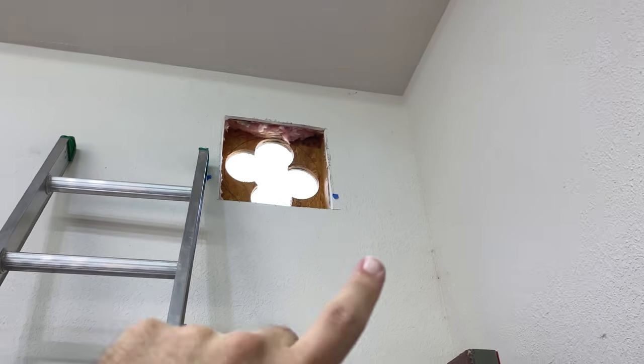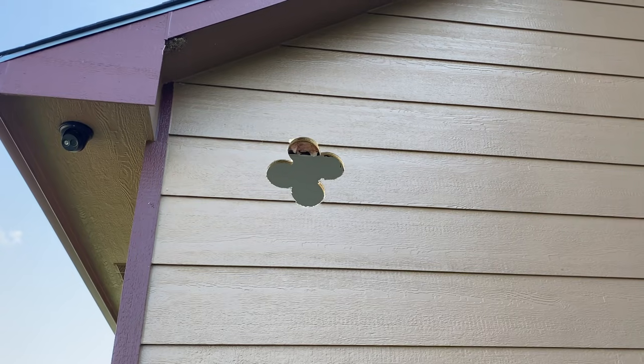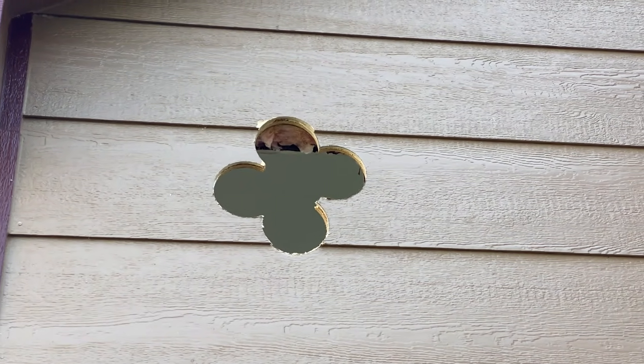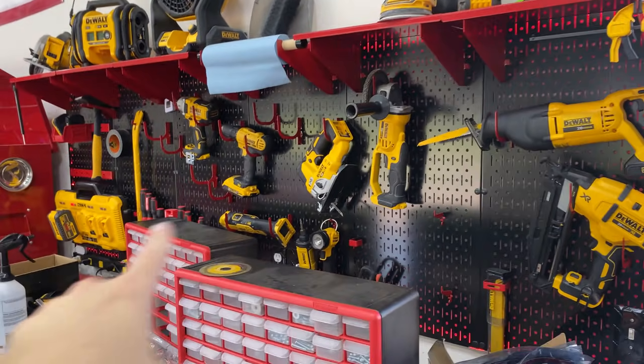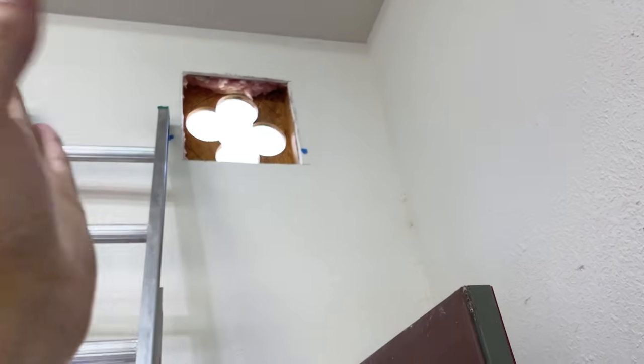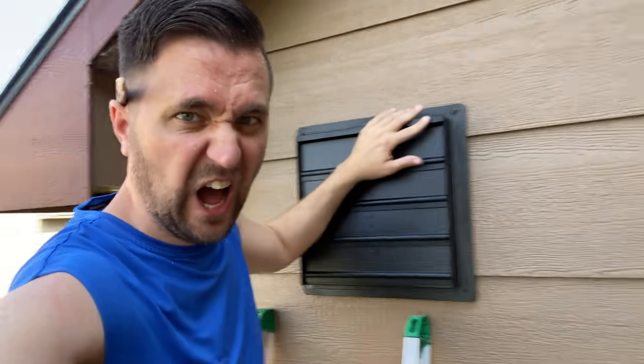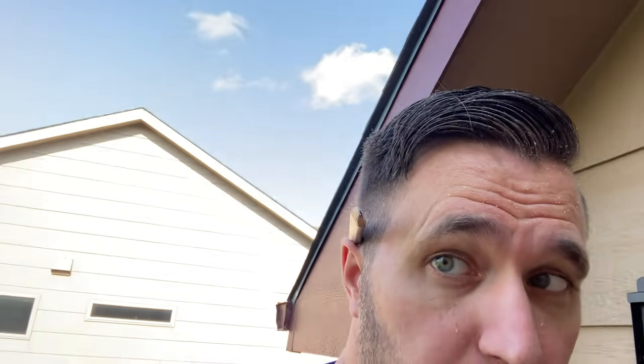So I cut this little four-leaf clover shape — basically just used a five or six inch hole saw all the way to the edges so I can get on the outside of the house, get the ladder up there, and then use the sawzall to cut it into a circle. Obviously that's the best damn circle you've ever seen in your entire life. Okay, so I've got to mark it with the pencil.